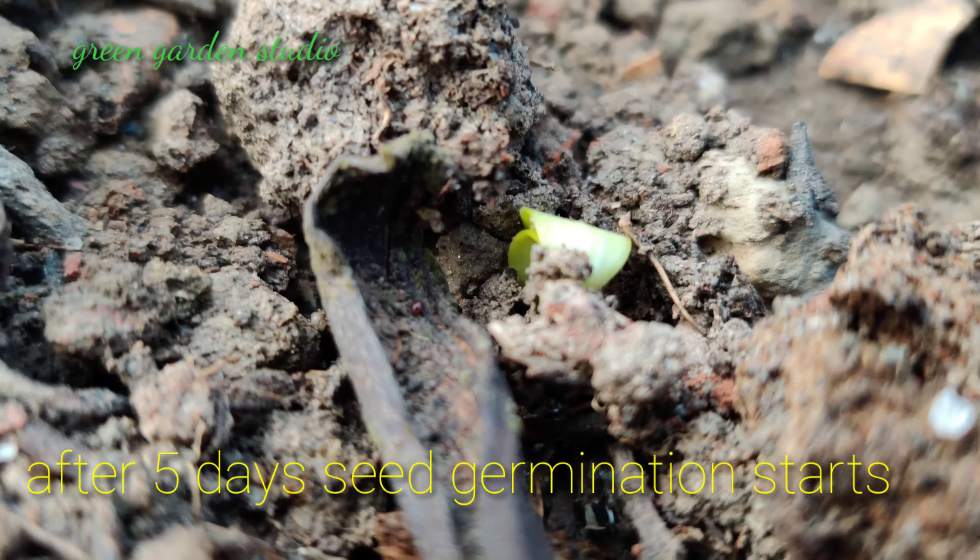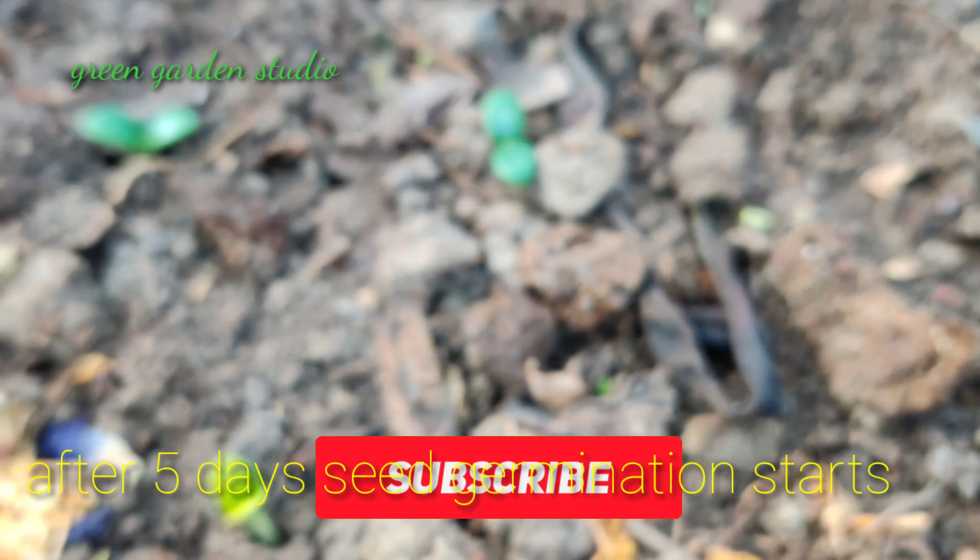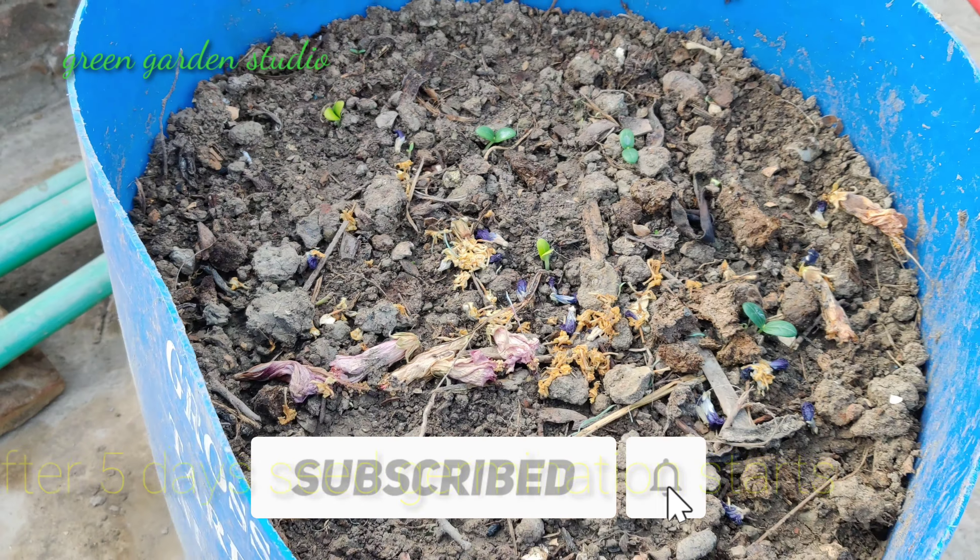So if you find this video a little helpful for you, please subscribe to this channel and share and like this video. Thank you.